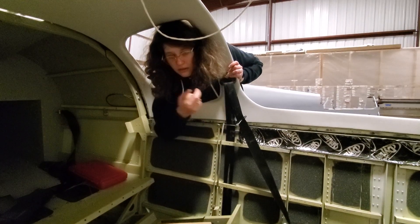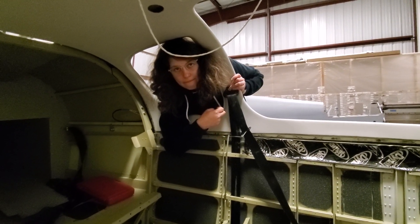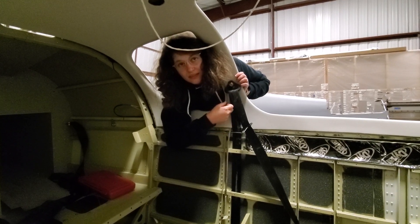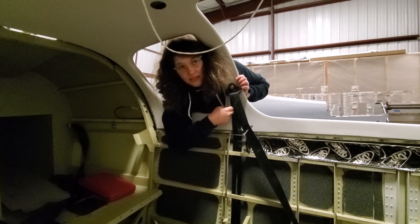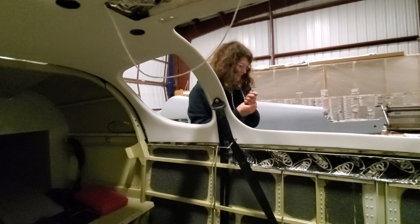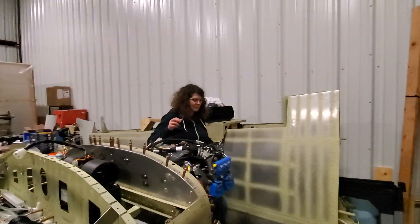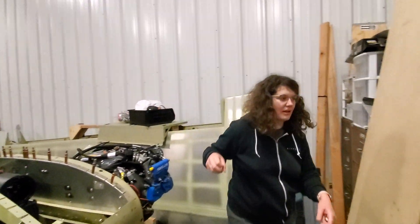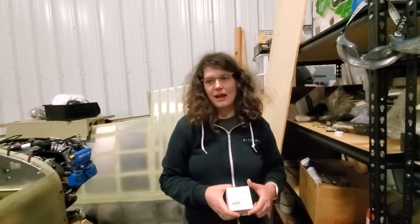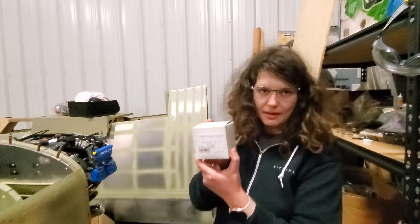According to Evan's advice and general wisdom, we painted the canopy first from the inside. When you install the canopy, chances are you'll get some Sikaflex onto your beautiful painted inner side. To clean it off you can use mineral spirits, but mineral spirits take a long time and it doesn't come off very well, even when it's fresh and just one day cured.